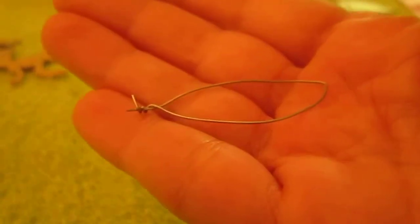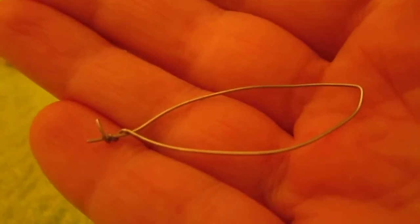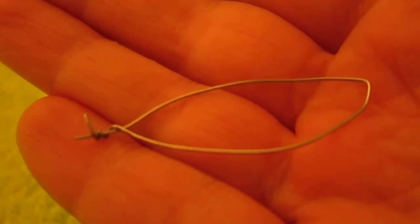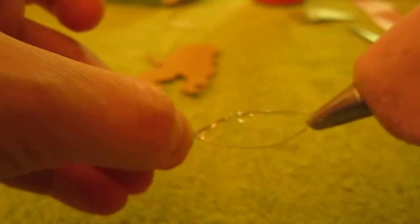So here we are back after we shaped the wings, and now we're gonna put hot glue on the wire and stick it to the ribbon. We're gonna put hot glue on the ribbon and then stick it to the wire and cut around it to shape it like a wing.